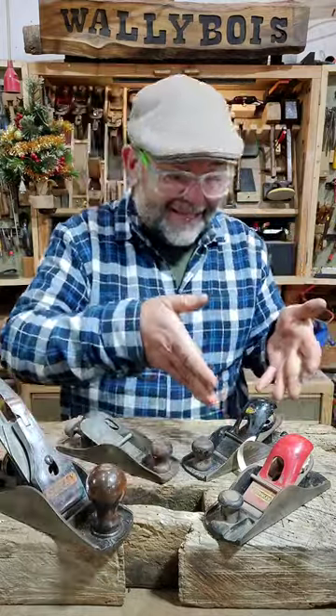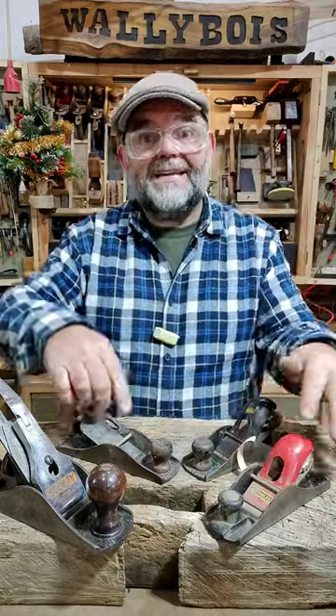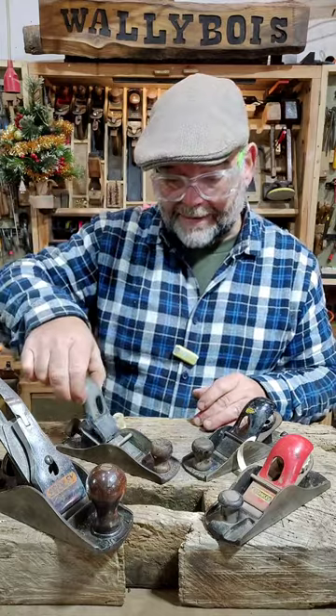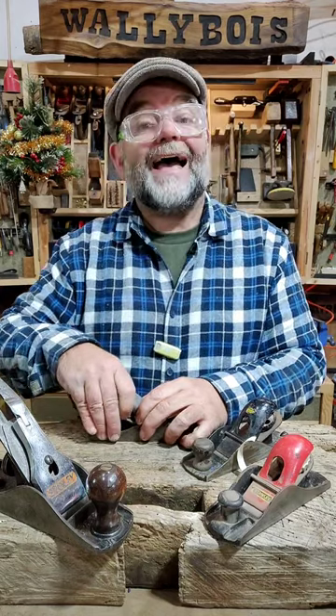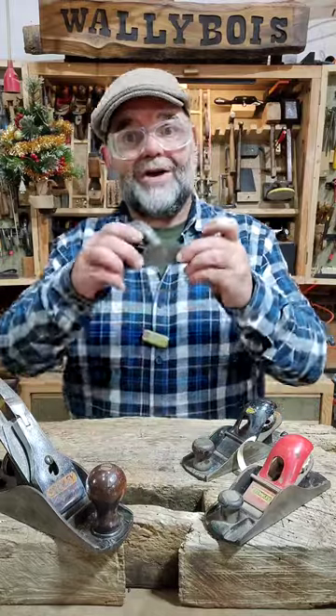Now with these block planes, whether it be these Stanleys here or this Record, they all have a retaining bar — it's like a fulcrum. And a cap iron such as this one, which you place behind the bar and do the little screw up, and it applies pressure against the blade, trapping the blade between the cap iron and the bed of the actual plane itself, securing the plane iron.